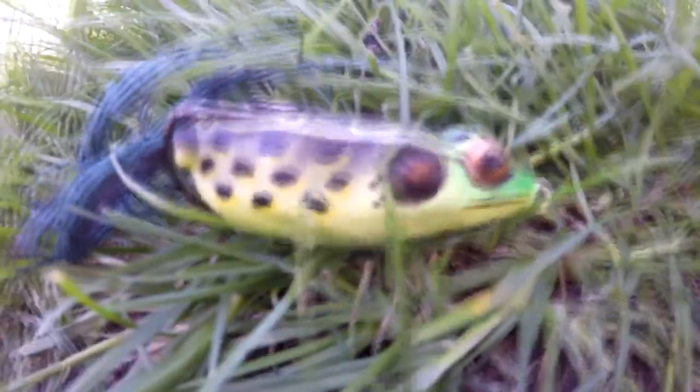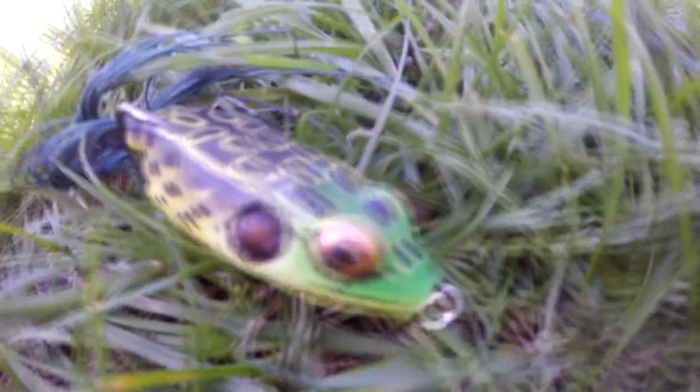For the topwater frog, you want to fish it when it gets about 65 degrees. Try to fish it near cover, but don't be afraid to throw it in open water — it works in open water too. Here's a good rule of thumb: when the sky is blue, throw a black frog; when the sky is cloudy, throw something natural or lighter colored, because the fish will be a little more finicky.